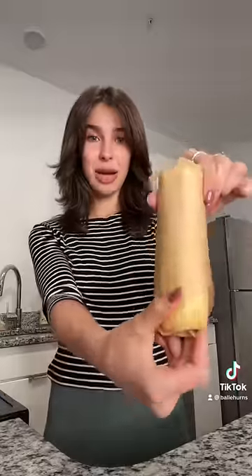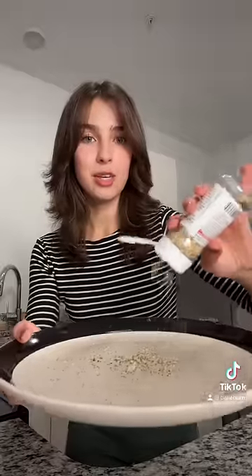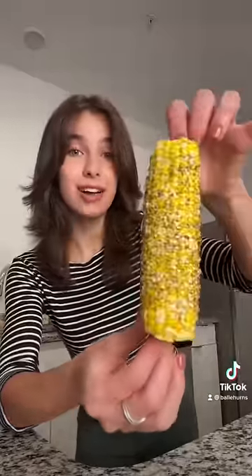Start by buttering your cob, grab some parchment paper, and wrap it up. Then just microwave it for three minutes. I usually roll it in some seasoning, and that's it. It's the best corn you'll ever have.